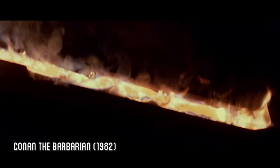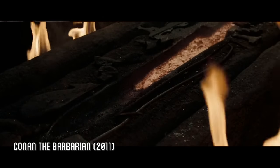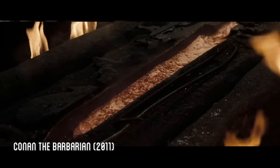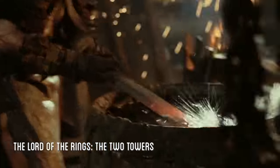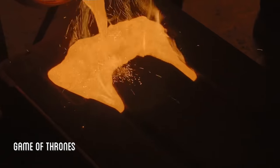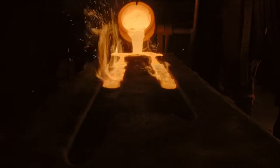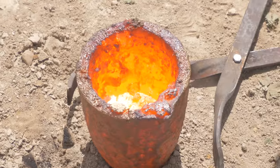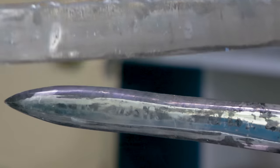A common trope of many fantasy series is a dramatic forging of a sword. From both the original and remake Conan movies, Lord of the Rings, and Game of Thrones, they always depict an iron sword being cast in a dramatic open-faced mold. So in today's video we're going to put that to the test and see if we can make castable iron, cast an actual sword, and see how great or horrible of a sword that'll make.